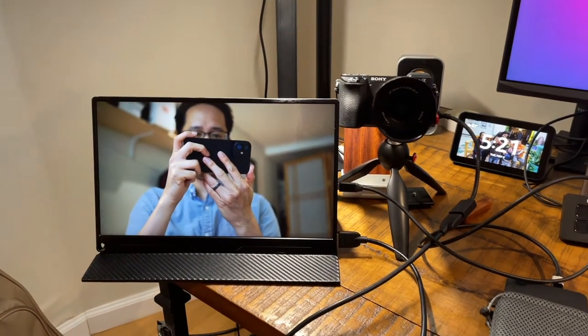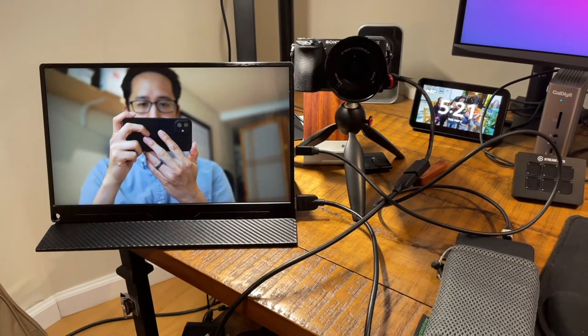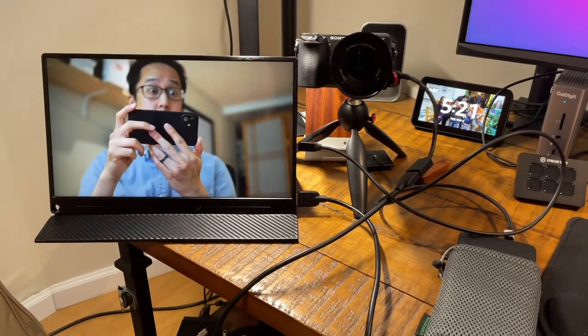As for the full-size HDMI connector, I sometimes use this monitor as a field monitor for my camera when I'm filming away from my desk — to see what I'm filming and frame myself. I do need to power it separately when using HDMI, but the full-size connector is great because my camera uses a micro HDMI cable. If this were anything other than full-size HDMI, I'd need two adapters or a specialized cable. This way I only need a single HDMI-to-micro-HDMI cable and only have to worry about one end.